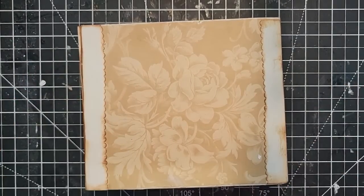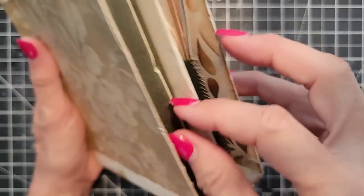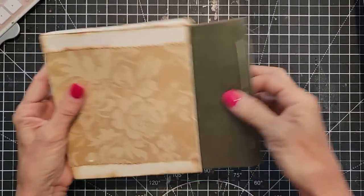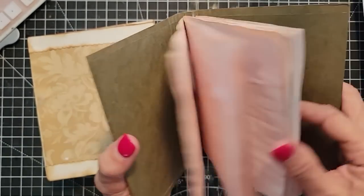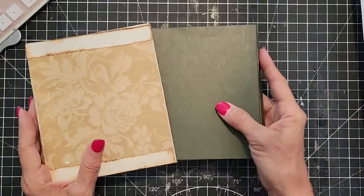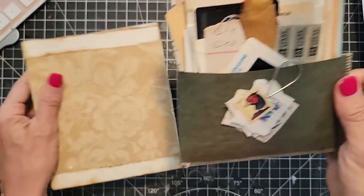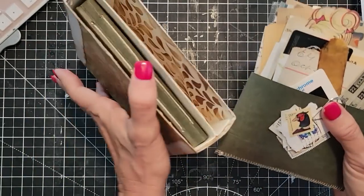Hey everybody, this is Pam at the Paper Outpost and today we're going to be finishing up the Got a Food Box gift set, which contains an undecorated junk journal for somebody to decorate. We're basically done the major construction of everything — we've done the box, the journal, the ephemera pouch — and now we're just going to put on the final touches.